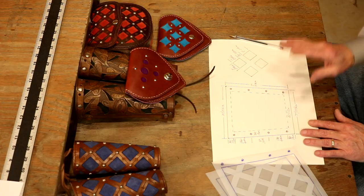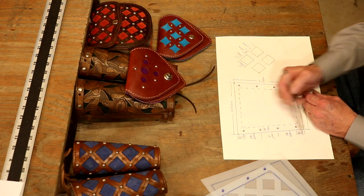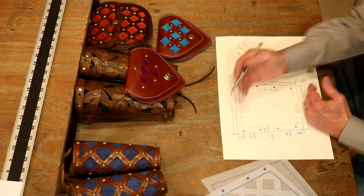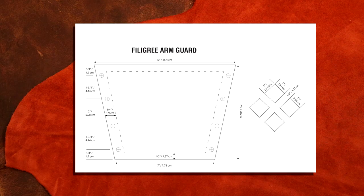So a digital pick of our pattern. We're going to cut two of these: 10 inches wide across the top, 7 inches wide across the bottom — or 25.4 and 17.78 centimeters. The height from our wrist up is 7 inches, about 17.78 centimeters. On our left and right we've got our lace holes and measurements. We're going to come in three-quarters of an inch from either side and a half inch from the top and bottom — that's our design area. On our squares, we're simply going one inch by one inch with a half-inch spread between those.